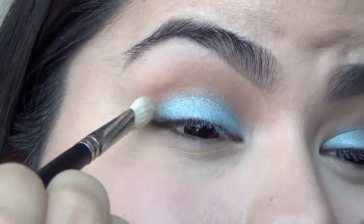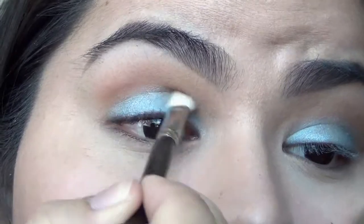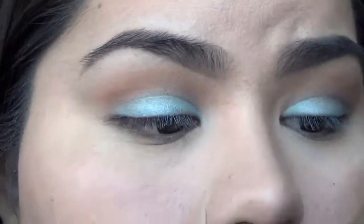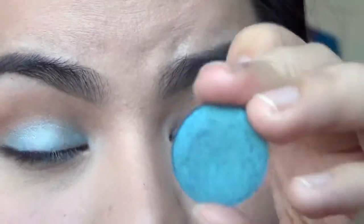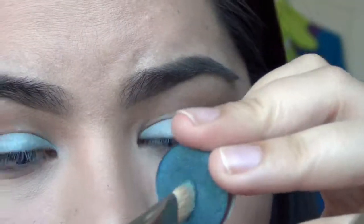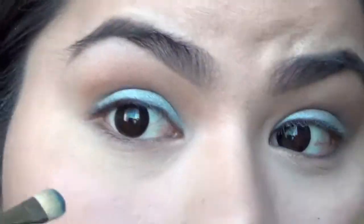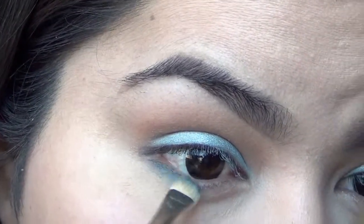Now I need to take a clean blending brush and slightly blend that one into the Cork eyeshadow. Now I am going to take another darker blue eyeshadow — this one I know is discontinued. I'm just going to pick a smidge up and put that underneath my lash line just to give it some definition.